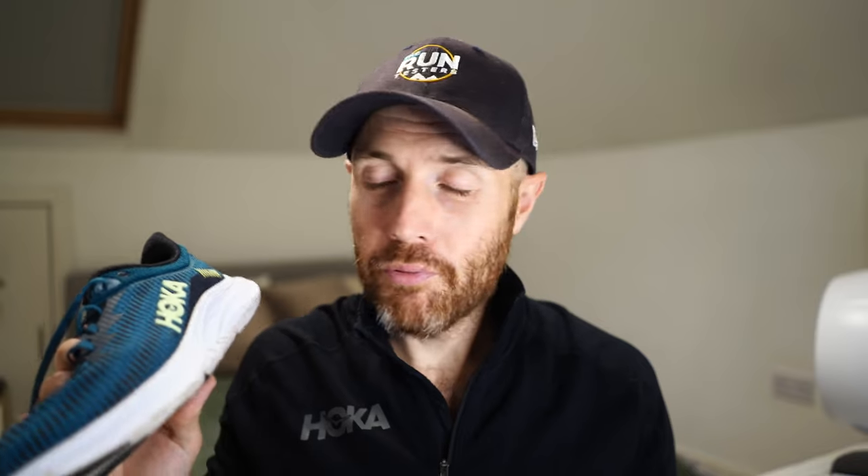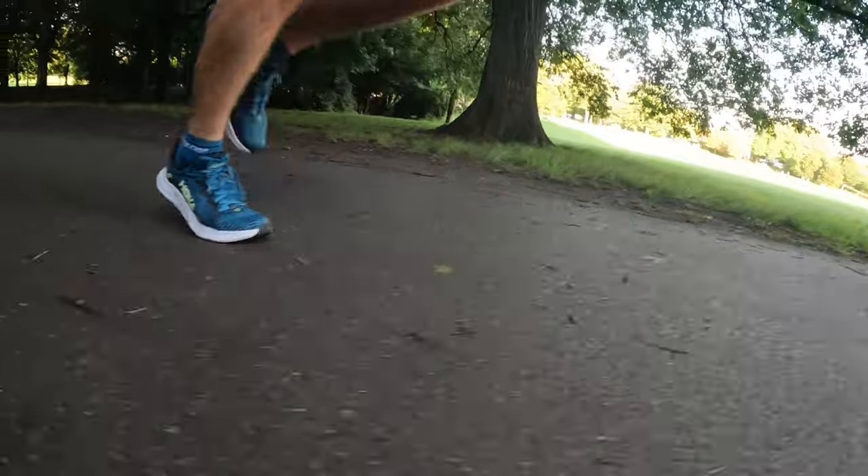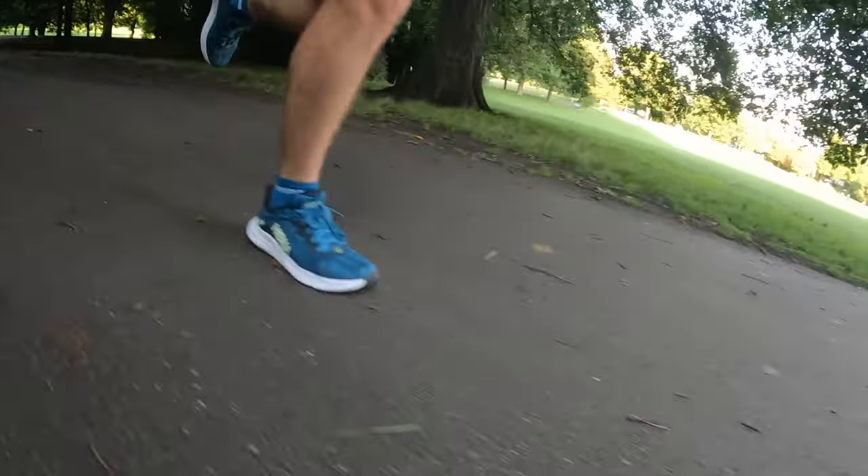I'd say this is a shoe that probably tops out at maybe 5k — I would definitely not go over 10k in it. Hoka talk about it as being a gym shoe that you can use for running and walking, which basically means it's a very general shoe that really skews towards the gym side, with a little bit of running as well.